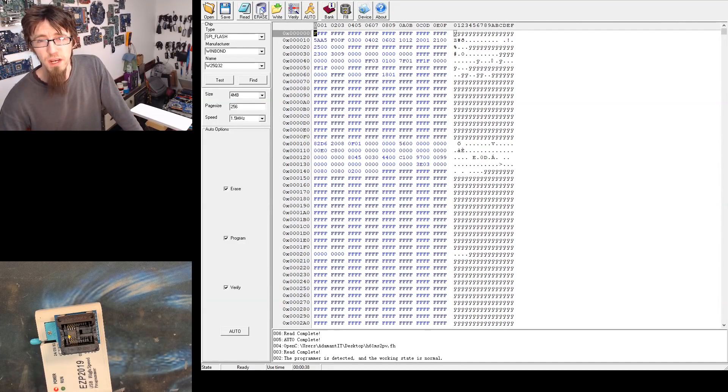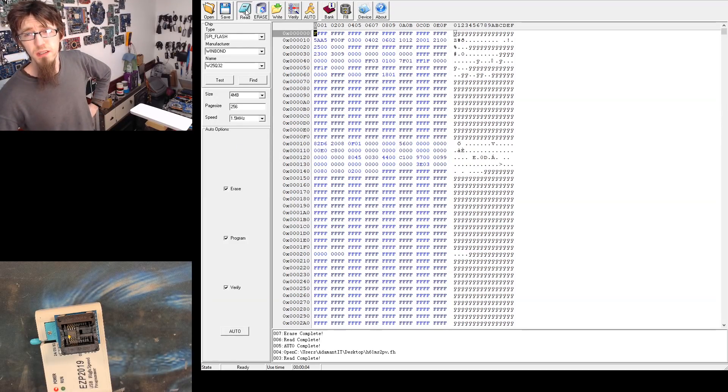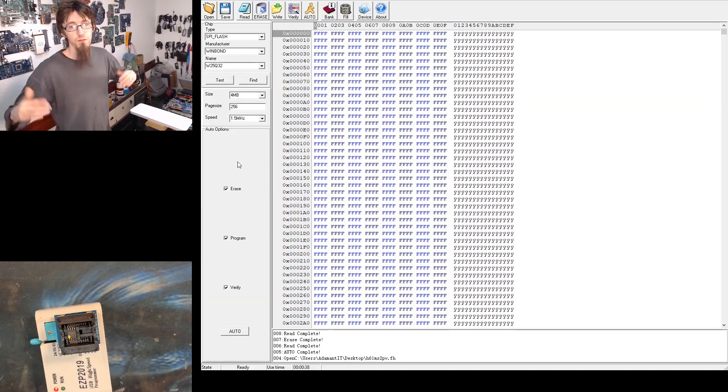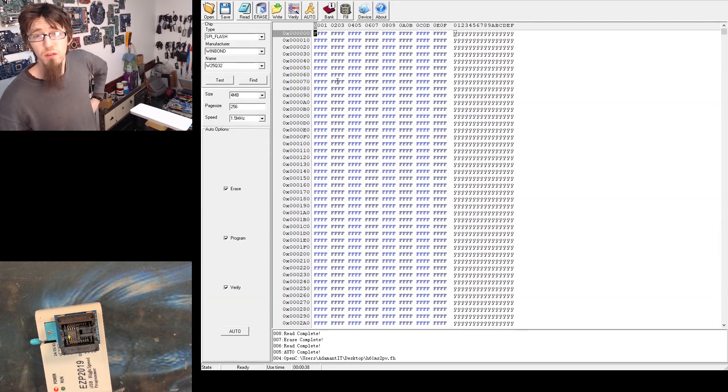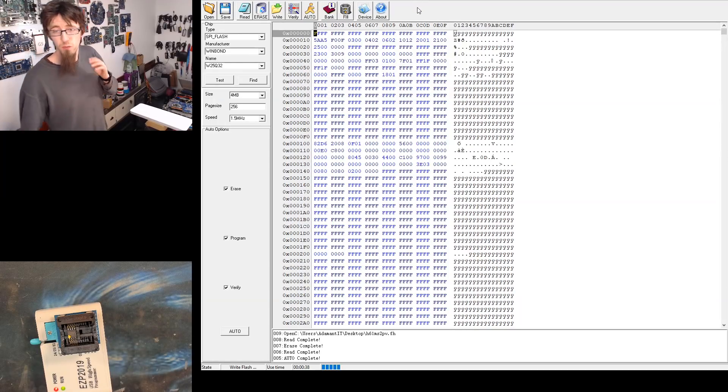Particularly the erase process — if you get a nice clean erase and then do a read and see a blank chip, you just know in your mind that the old data has actually been expunged. The erase was suspiciously quick — let's do another read. Maybe erasing is really quick — this is only about the third time I've used this thing. Read complete — the chip is empty. I'll open the updated ROM again. As you can see there's data there — the top part is often empty and just has header stuff, which is not uncommon. We are writing back to the chip — write it then verify it.